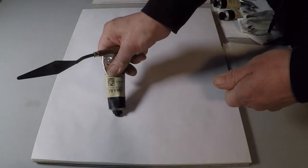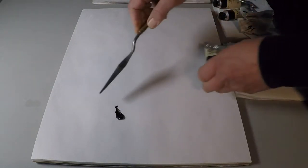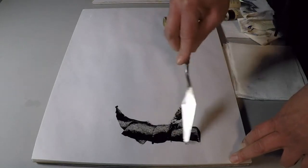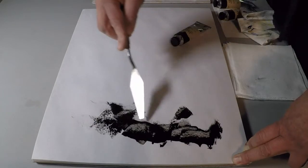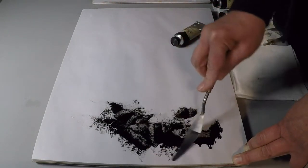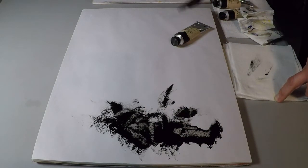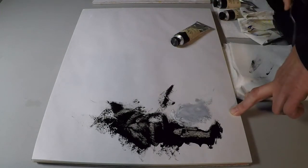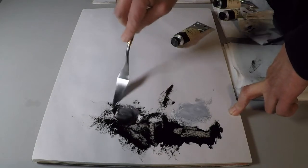Let's look at ivory black first. This is the most familiar, but as an authentic 100% bone black, the thing here is that this is a warm, transparent black. Its best use is actually mixed, either to make some nice silvery grays. I've got titanium white here. See how easily that will go gray because the ivory is delicate.